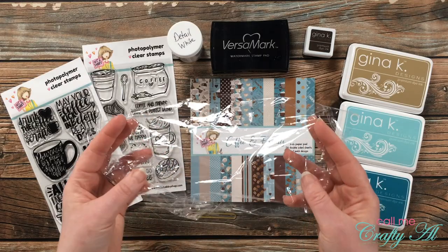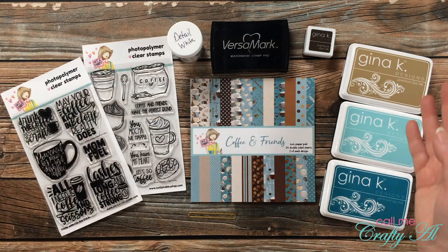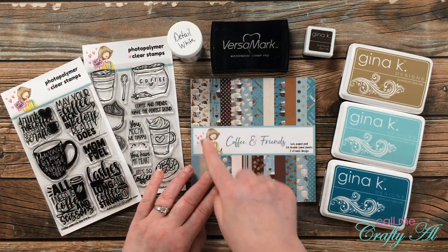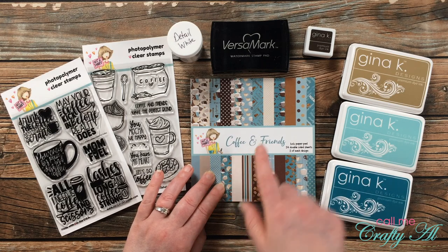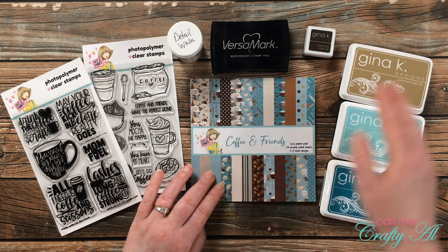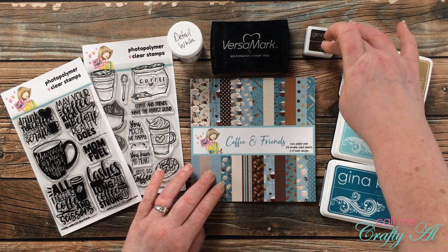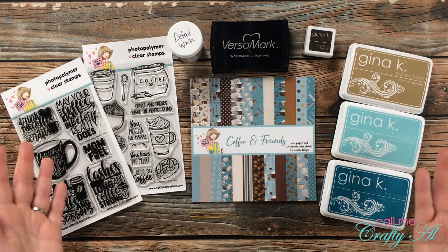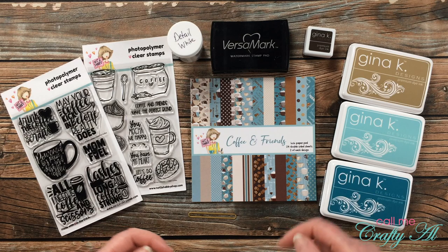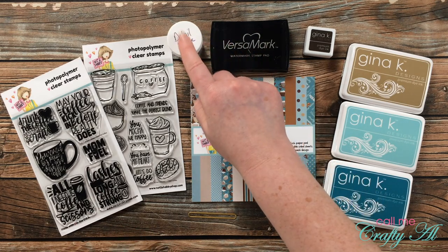I'll be doing an easy, little-bit-messy background technique with some plastic wrap and colored ink pads. For my ink pads, I took the colors from the Coffee and Friends 6x6 paper pad and tried to grab matching inks — a light brown, a dark brown, and a light and dark turquoise. I'll also be doing a little bit of heat embossing, so I got out my Versamark ink and my detail white embossing powder.